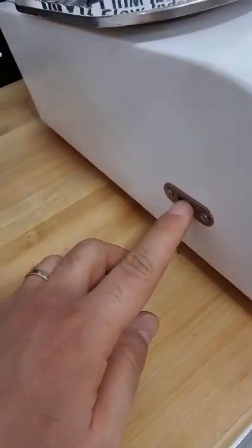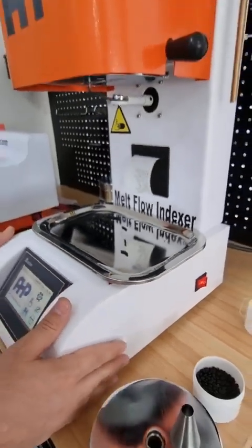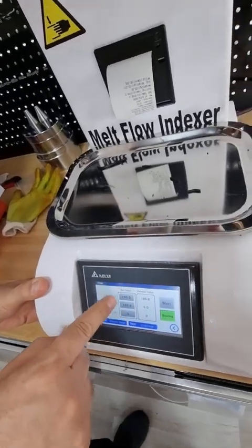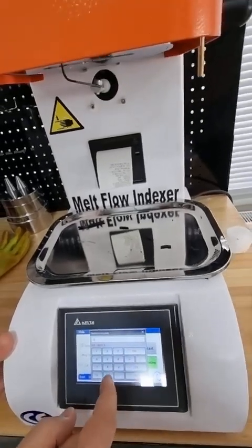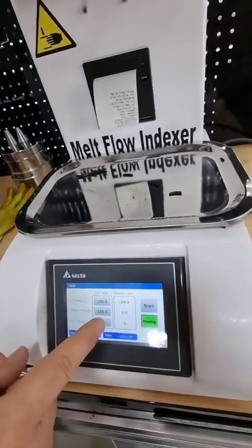It also has a USB data output for exporting data to Microsoft Excel on a computer. First of all, you need to set the temperature. The temperature setting is here — it is 190°C for polyethylene and 230°C for polypropylene.